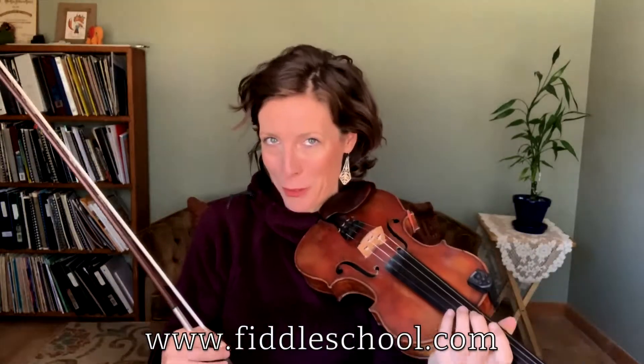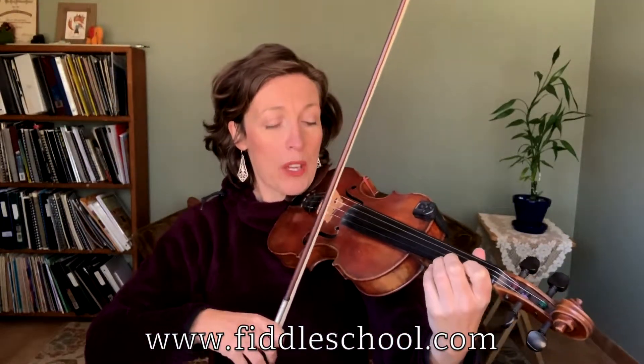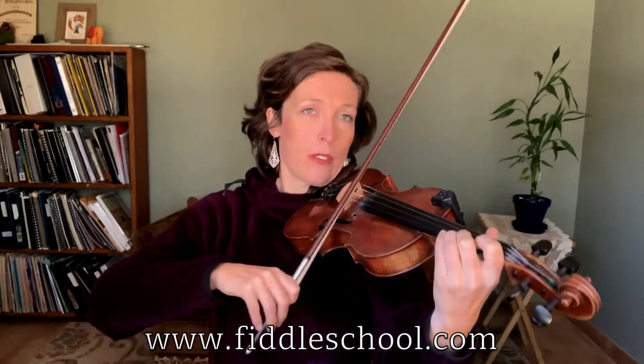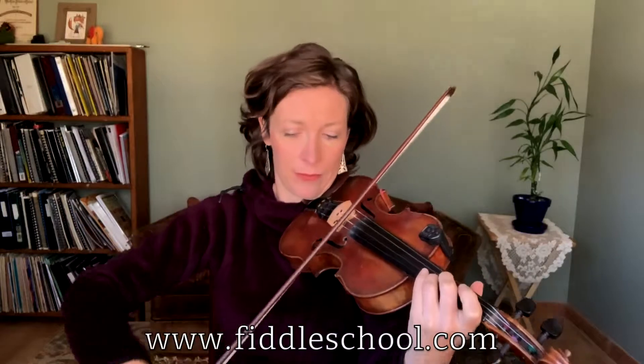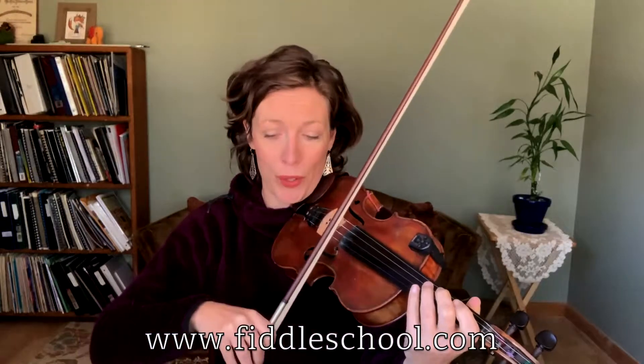That all sounds familiar, right? So this is now the third section. Walking into it together — one, two, three, four. A-fold.